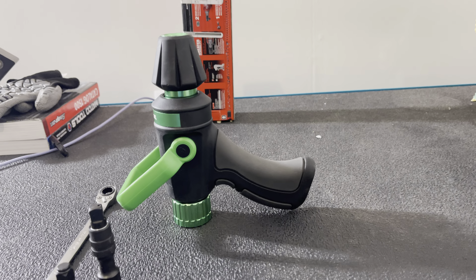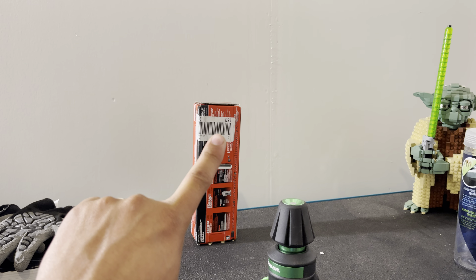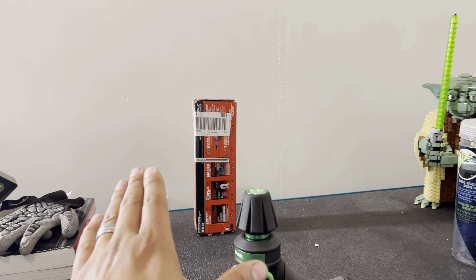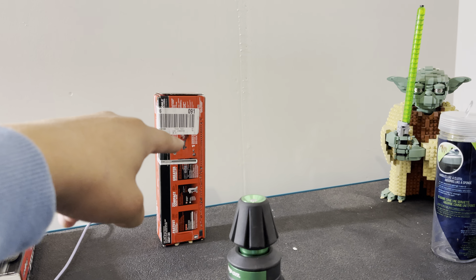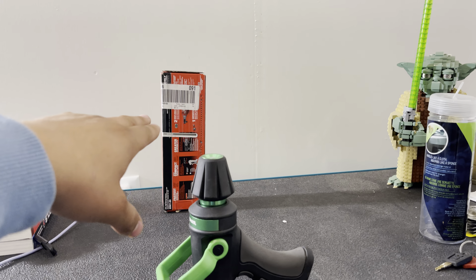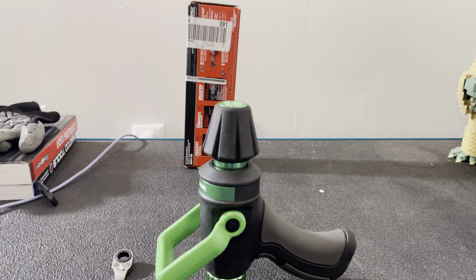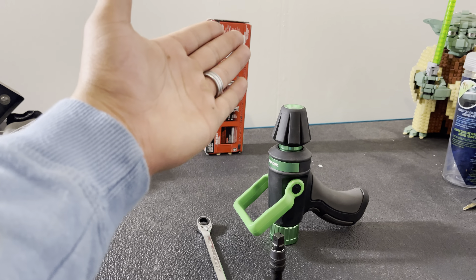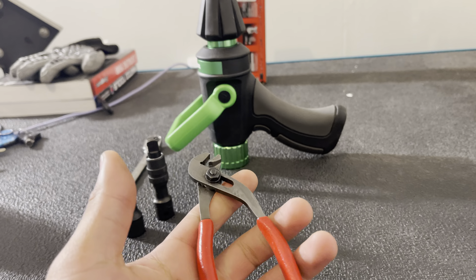I'm going to do a separate video on these probably tomorrow or Monday. I also have a cool Milwaukee tool haul video coming — for those familiar with the size of Milwaukee boxes, you'll know what this is if you've seen them at Home Depot, which is where I got it. I really fought hard between getting this and a Snap-on equivalent, but I'm happy I went with Milwaukee because it's a lot cheaper and I already have the battery platform. To get the Snap-on kit equivalent is like $500, which is ridiculous.